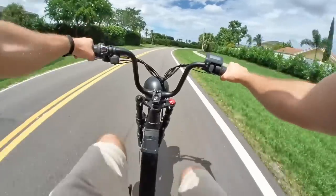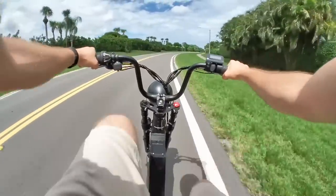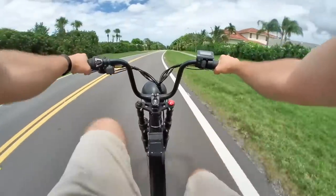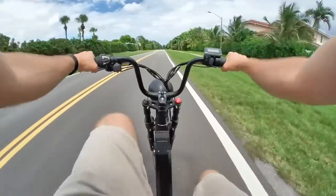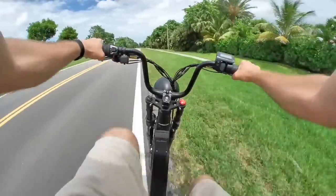Speaking of pedaling, I know it doesn't look like a super pedal-friendly e-bike, but it's actually pretty decent for pedal assist. I wouldn't want to pedal it on its own after the battery dies, but that's more because it's a heavy bike at 100 pounds or 45 kilos. The geometry actually works for decent pedalability, even if it's not optimal like a road bike or a mountain bike.